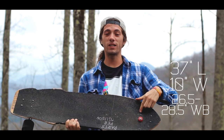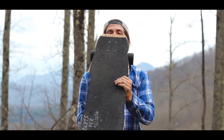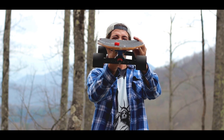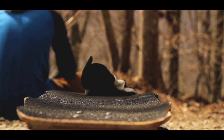It has a wheelbase of 26.5 at the shortest, 27.5, and 28.5. It also features our K-dub concave — shallow in the middle, steep rails. I believe the rails are an eighth of an inch.